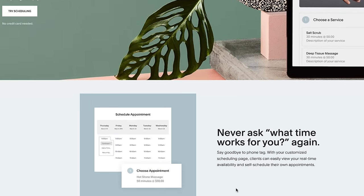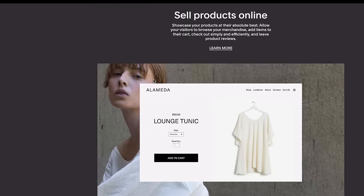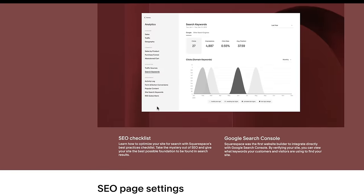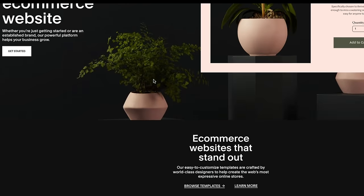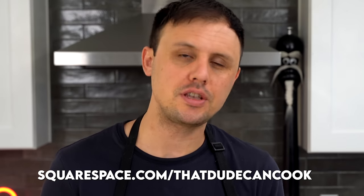If you have been looking for a place to build your website, look no further than Squarespace. With features like scheduling, where you can send your clients automatic email reminders, you can also sync scheduling with personal or business calendars. And if you're into e-commerce, Squarespace definitely has you covered — sell products, services, or subscriptions through your website with easy checkout and secure payment. They have a robust internal search engine that provides your visitors with accurate search results. Go to squarespace.com/thatdudecancook to save 10% off your first purchase of a website or domain.